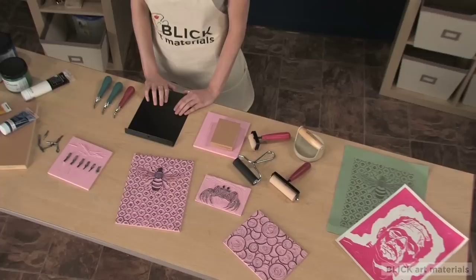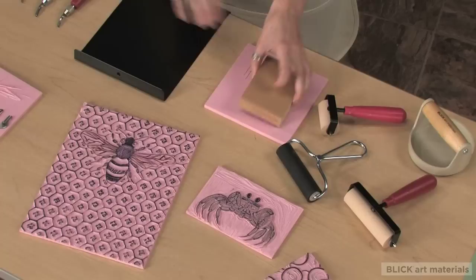Hi, I'm Katie and I'm going to give you an overview of the materials you'll need for linoleum block printing. There are really a wide variety of tools that can be used, so I'm going to show you a few options to get started.